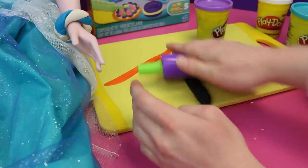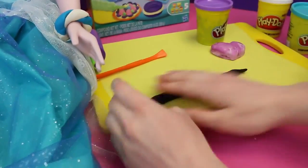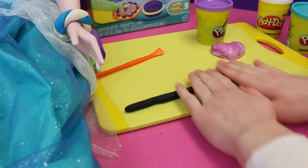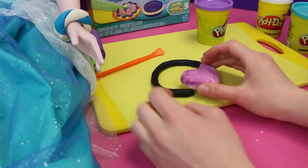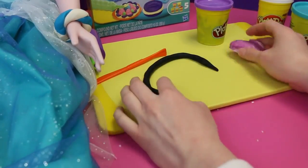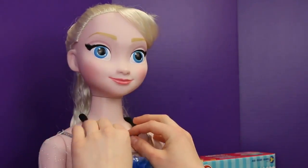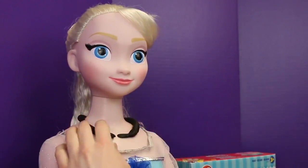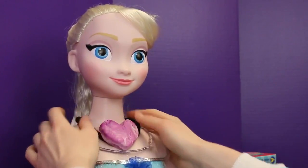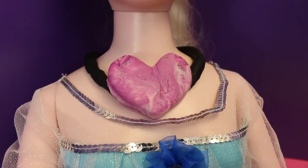Now we're gonna make Elsa's chain with this black clay, and we're gonna make a snake shape again. Kids, just so you know, I actually do it this fast — this is not fake at all. With practice, you can also be just as fast as me. Looks like we need to make it a little bit longer. This is looking great. Now let's put it on Elsa — we're gonna put the chain on first, so it's a little bit easier. Then we're gonna stick the heart on the chain — and oh my goodness, that just looks absolutely fantastic. This looks great with Elsa's blue dress.